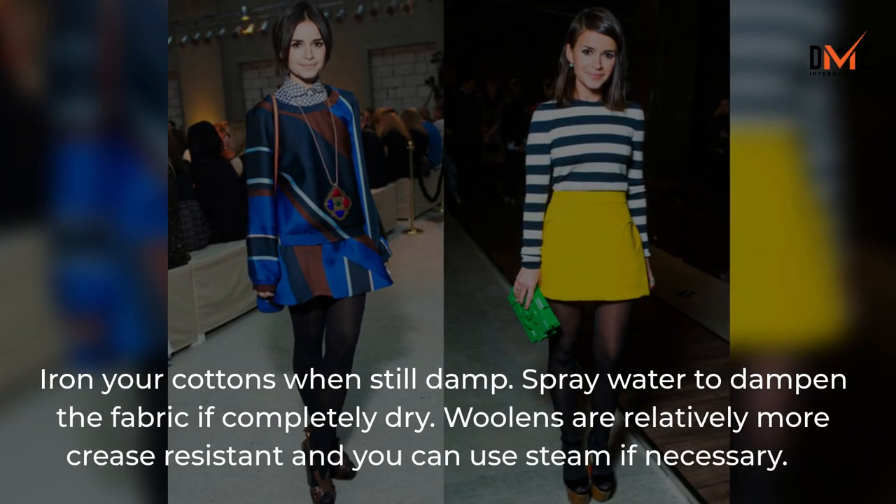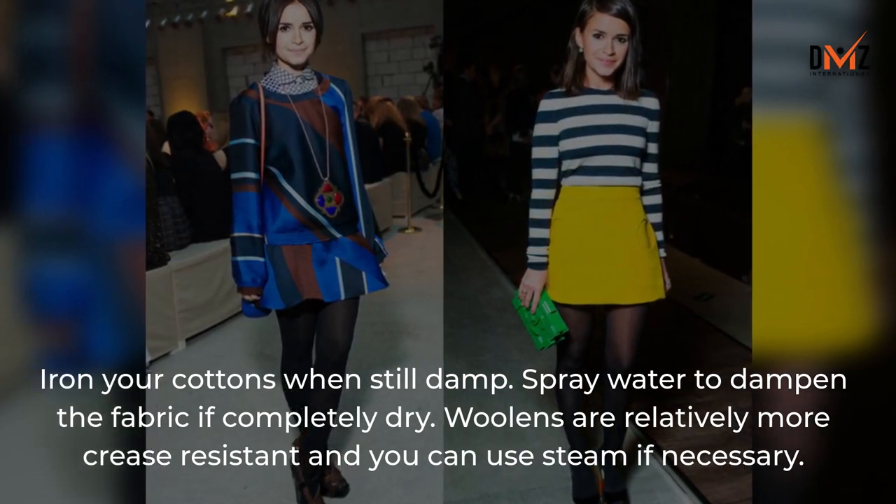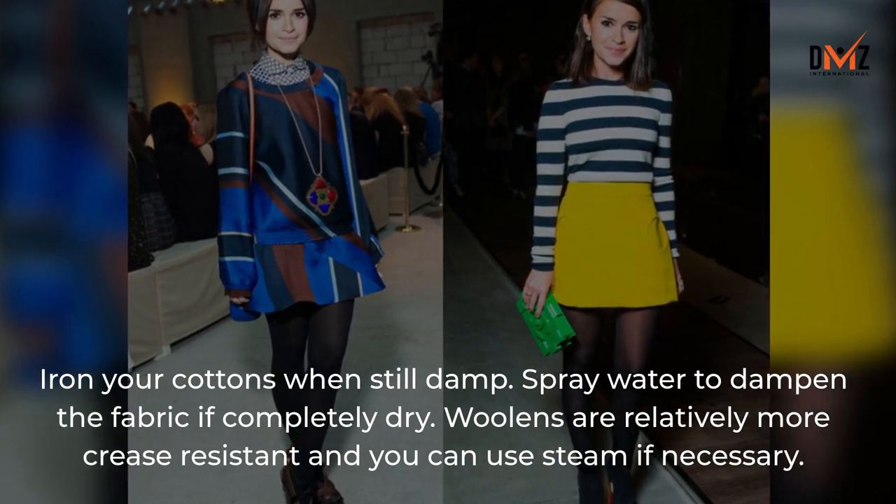Iron your cottons when still damp. Spray water to dampen the fabric if it is completely dry. Woollens are relatively more crease-resistant, and you can use steam if necessary.